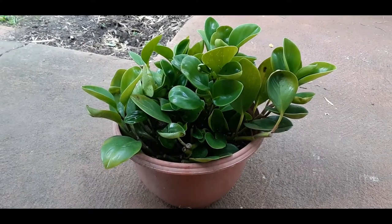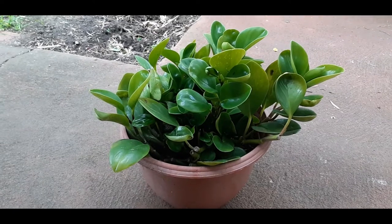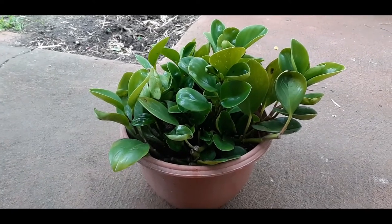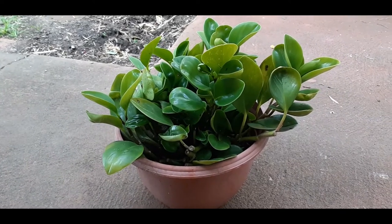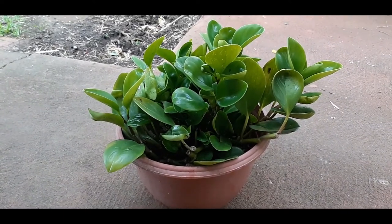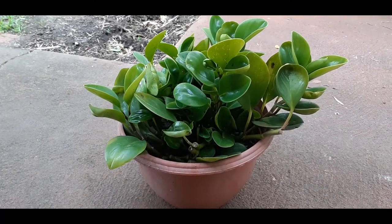Hello friends, today I'm going to talk about baby rubber plant, also known as Peperomia obtusifolia and also known as radiator plant. This plant is a species of the Peperaceae family, which is native to the rainforests of South America.